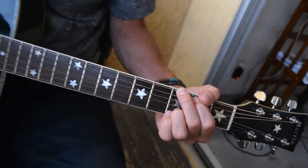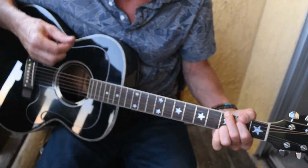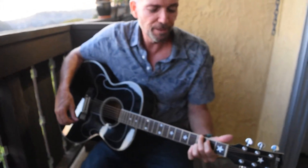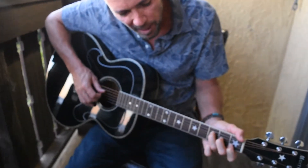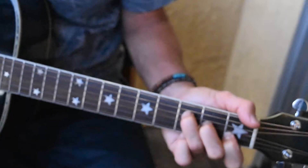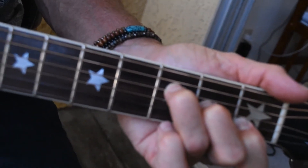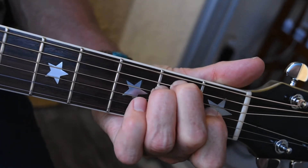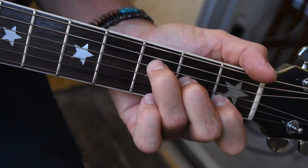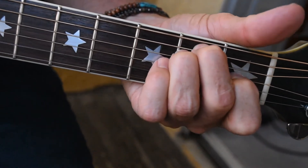Strum pattern again is down, up, down, up. And then the last two chords of the figure — if you don't want to do the bar chord, you do the F triad. And then we end with the E chord. The F triad and the E chord — E major.